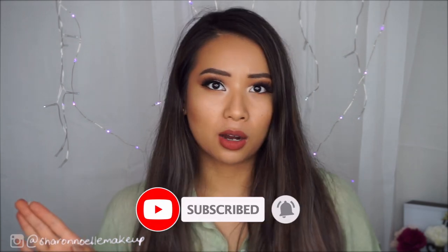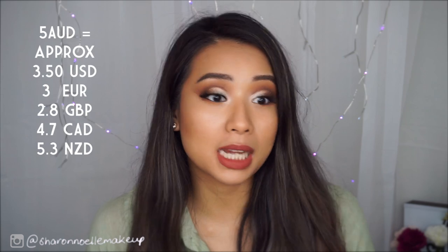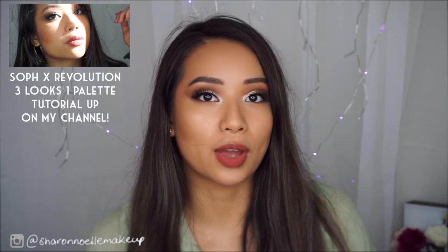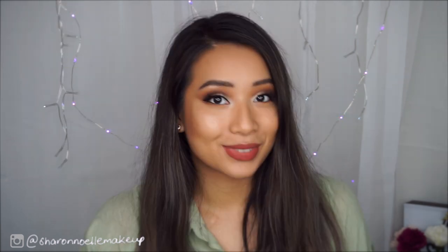In today's video, we are on the topic of beauty on a budget and we are testing out some $5 AliExpress brushes. I'm going to be telling you guys whether this is one of the classic AliExpress hit or miss items and things you should avoid. I did use them to create this eye look that I have today using the Makeup Revolution Soph X palette. If you're interested in finding out whether these brushes are worth it, do keep on watching.